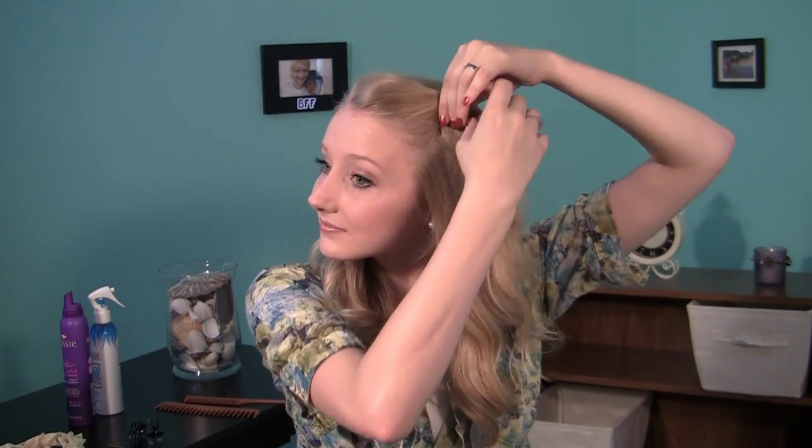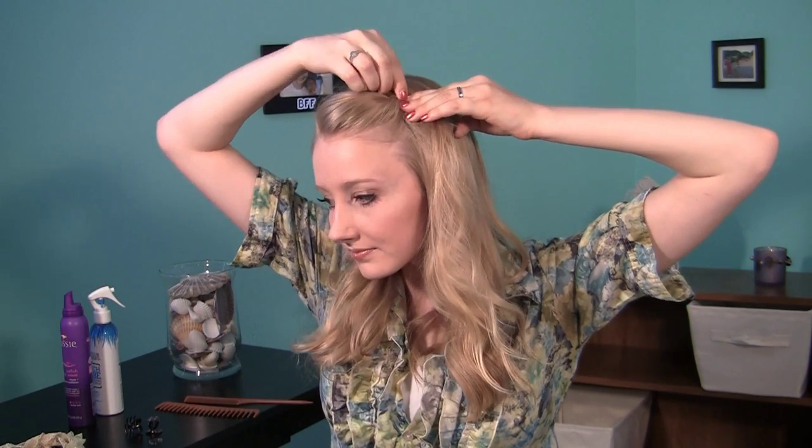Start off by taking your bangs, or some hair at the front of your head if you don't have bangs, and pinning them up in a little poof. I just use one bobby pin because my headband helps hold it up after I put it in. You might need a little hairspray if your hair is a little frizzy or thick.